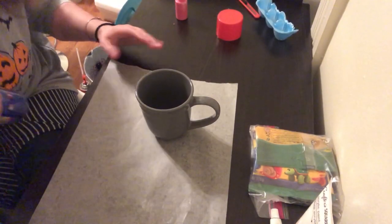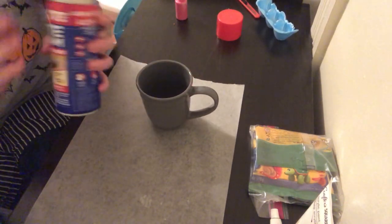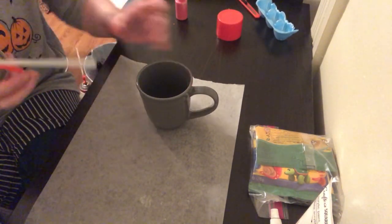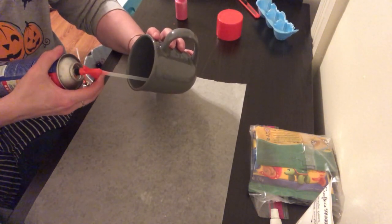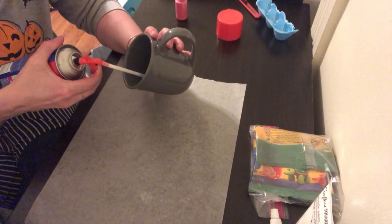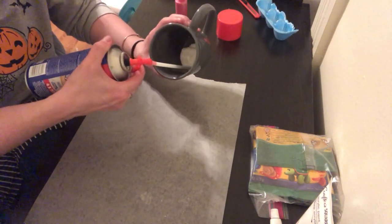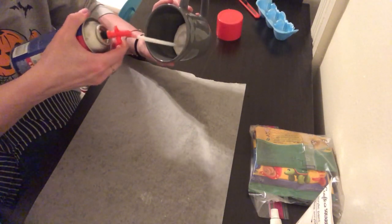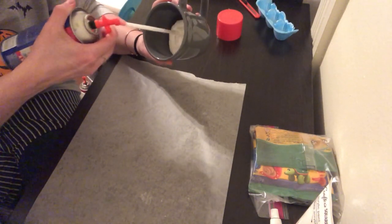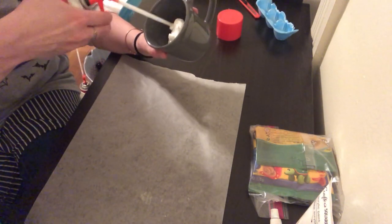The first thing you want to do is take your mug and your insulating foam. Start at the bottom so the foam will start to come out, and you just go in circles. You want to fill it up roughly about halfway, because it's super dense so it will expand.